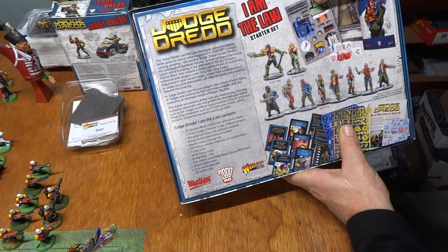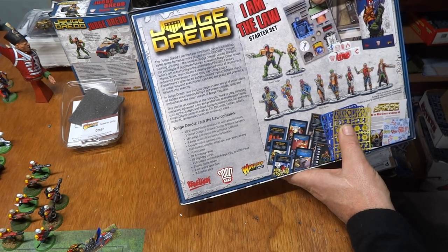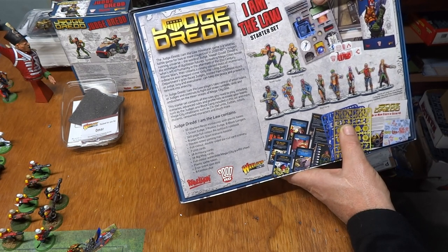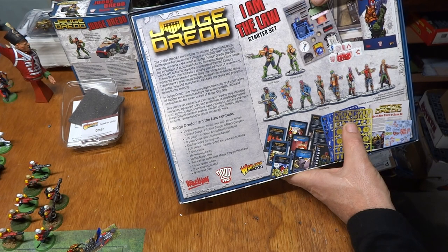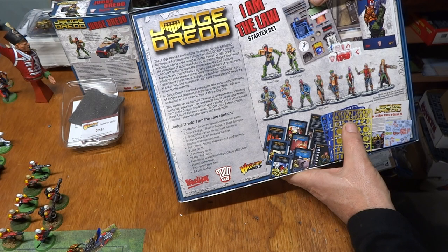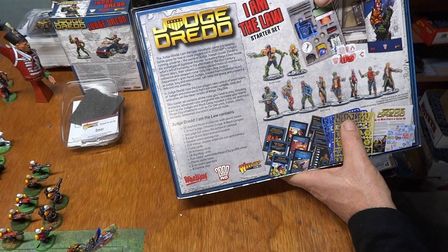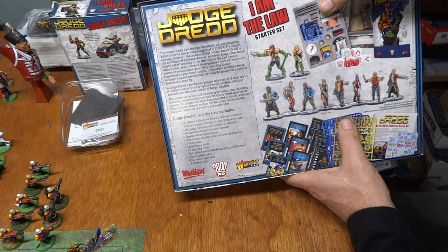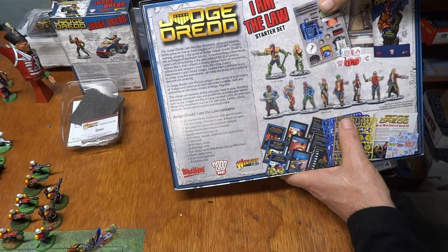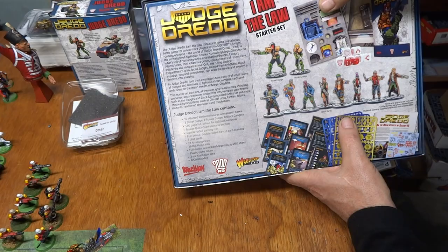The Judge Dredd: I Am the Law miniatures game is a tabletop battle game for two or more players set in the 2000 AD longest-running universe — the world of Judge Joseph Dredd. Dredd is the archetype of dystopian futures. The sprawling megacities house what's left of humanity in the aftermath of the 21st century atomic wars. Their citizens are closely packed masses of resentment, indolence, and rampant crime. Only the ruling Justice Department's grim-faced judges, trained from childhood to act as judge, jury, and executioner, can keep the peace. Players take control of small teams of judges and criminals to fight out street rumbles, raids, and ambushes on the mean streets of Mega City 1.